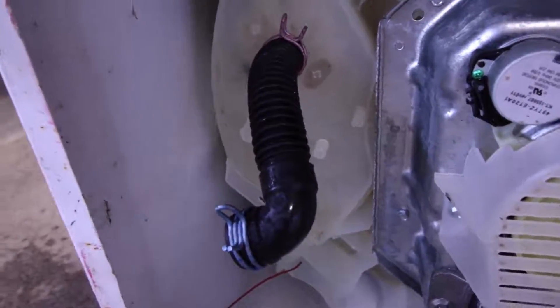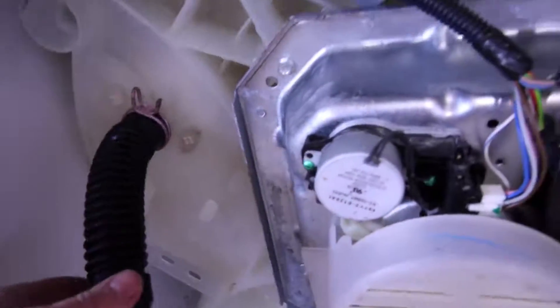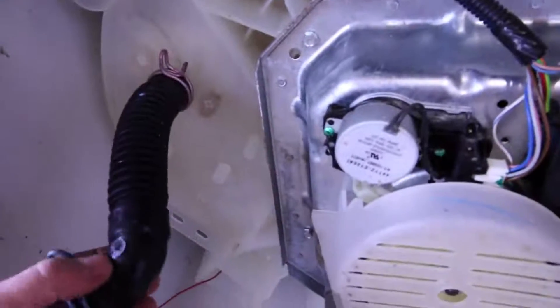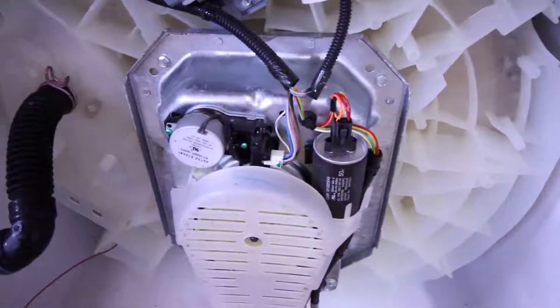I wanted to point out that I redid the water routing. This would normally go over to the pump, but I ended up flipping it around so the water comes straight down and then out, keeping the water away from the motor.